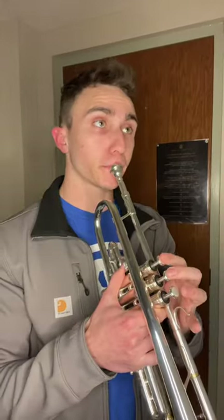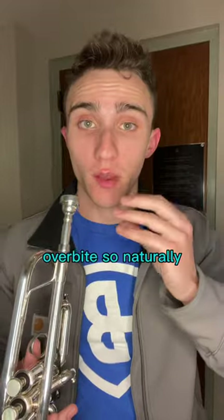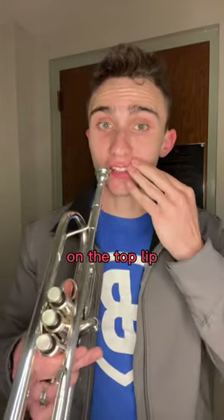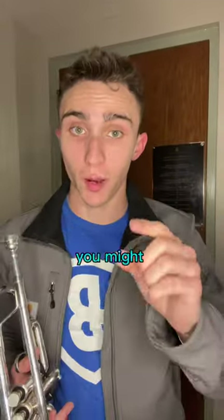If you play trumpet like this, it's possible that you're holding your potential back. I have an overbite, so naturally I do the same thing. But this is putting the majority of the pressure on the top lip. If you have restricted access to your range with a good tone, you might want to try this.